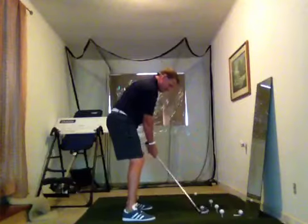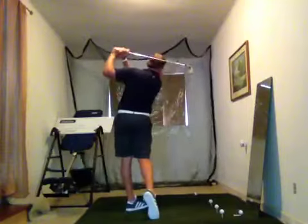It looks something like this. It'll significantly help you eliminate the spin.